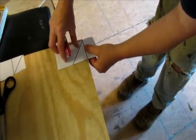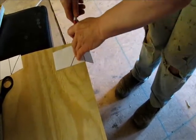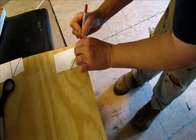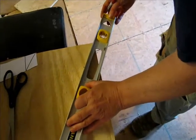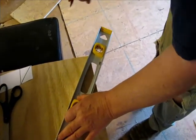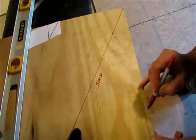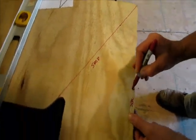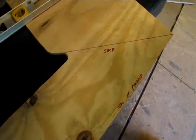Alright, there we go — line up the true north line against the straight line of the wood, and then I put a mark there and a mark here where it starts. Okay, and there we have it. Now this side is the shed and this is the side of the pyramid.